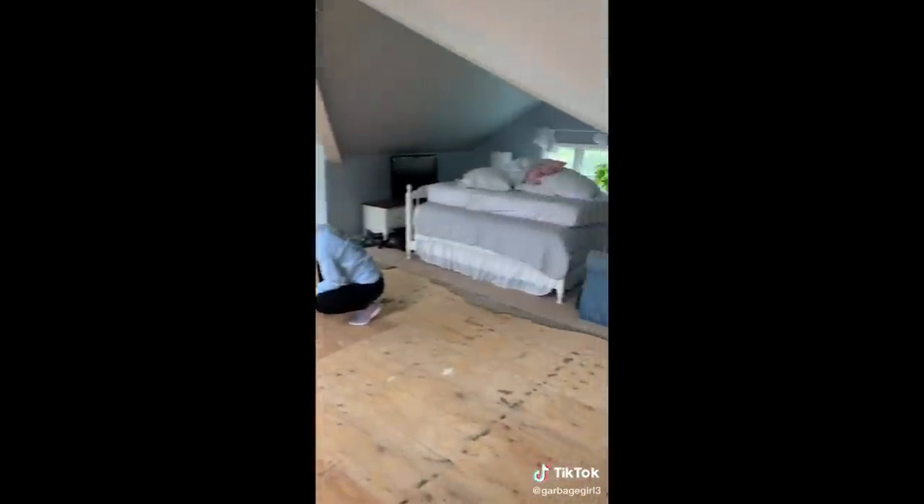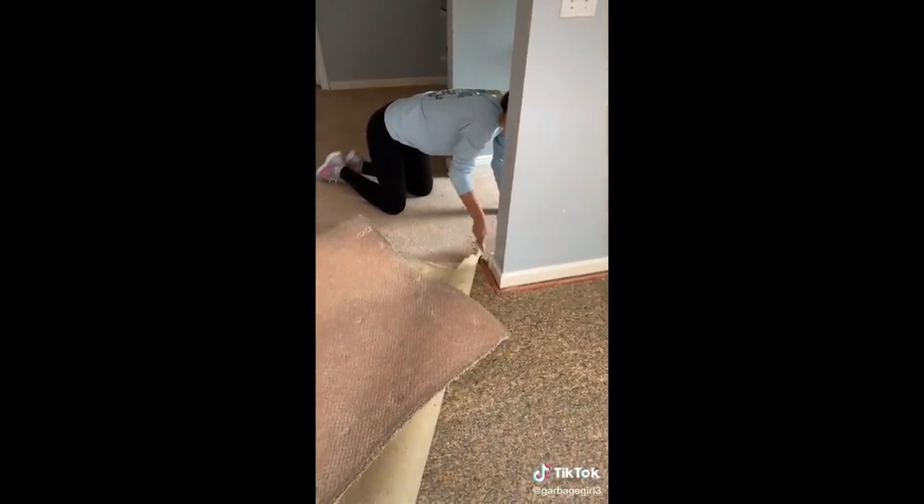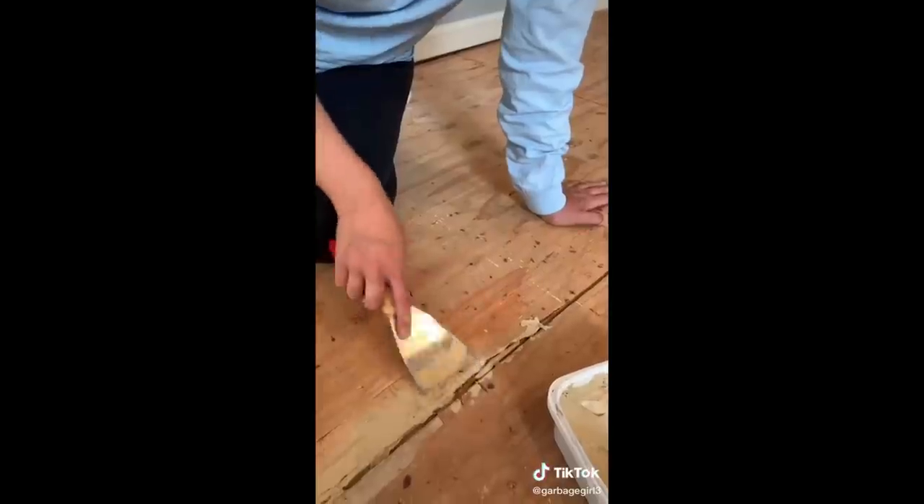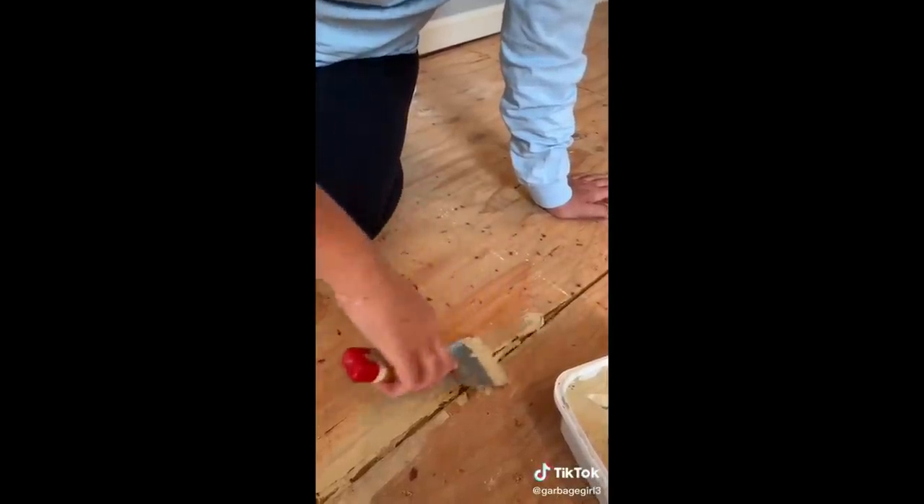Starting day two of my sister redoing her whole room. I woke up to the sound of loud banging to find her ripping out all the nails on the floor. I don't know where she found those weird glasses, but now she won't take them off. Then we moved on to ripping up more carpet, and then we had to vacuum all the little bits in the corners and spackle all the holes in the wood.